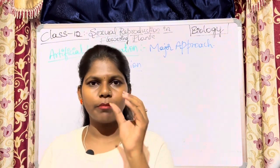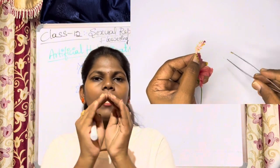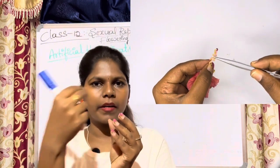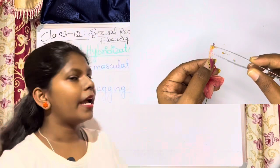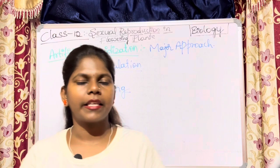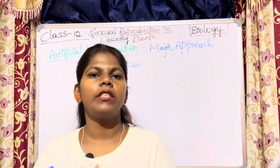Emasculation is performed on a bisexual flower, which has both female reproductive parts and male reproductive parts. The anthers are removed from the female flower. This technique is called emasculation — a technique in which the anthers are removed before dehiscence from the female flower.